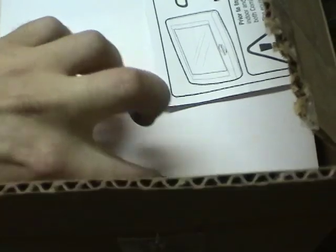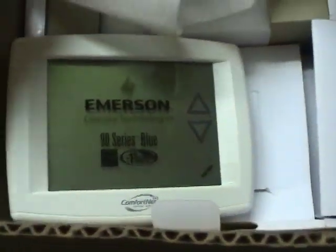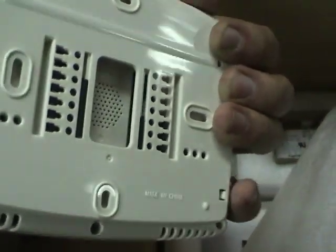We also have communicating screen thermostats. It's made by Emerson. It just connects with four wires: two for power, one for transmit, and one for receive for the communications.